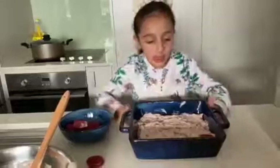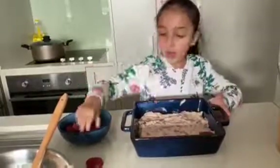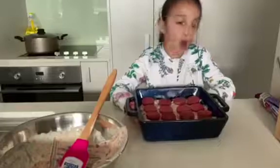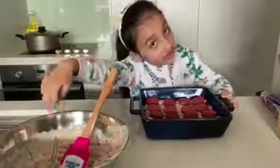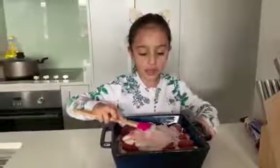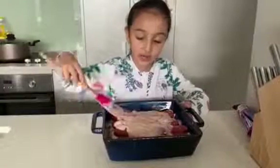Now that I'm done, I'm going to add some Oreos. To the second level? To the second level. To the third level. To the third level. Now that I'm finished putting the Oreos in, I'm going to add the final touch and I'm going to put the cream on top. Now that I'm done adding the cream, I'm going to spread it in very well.